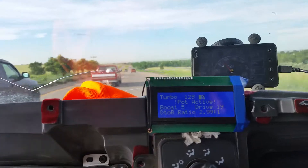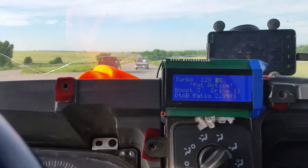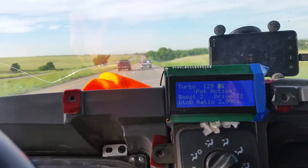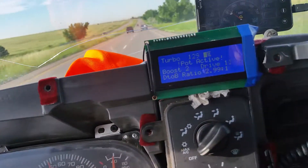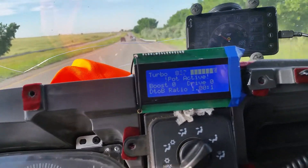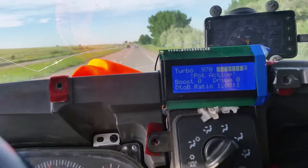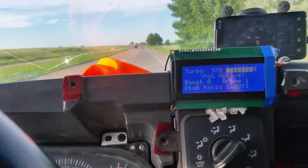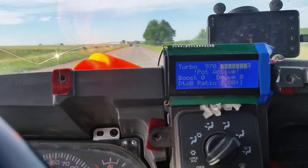So we're pushing it pretty hard, but pretty much no throttle. We're sitting three, four pounds of boost, which is kind of nice. Then we can open it back up — all the way open, doing 55, 13% throttle, no issues whatsoever.